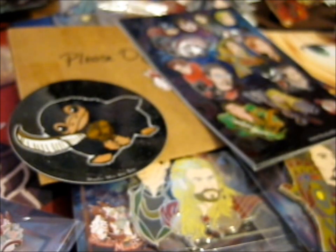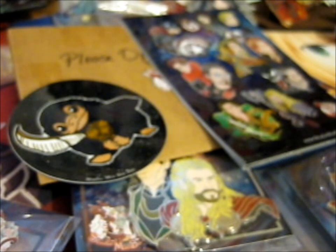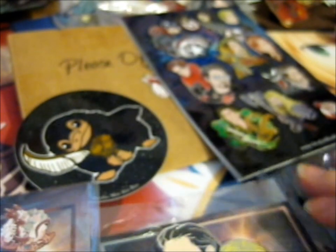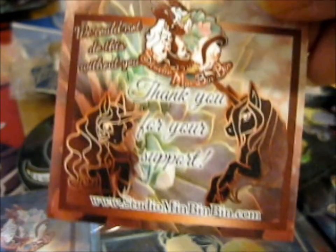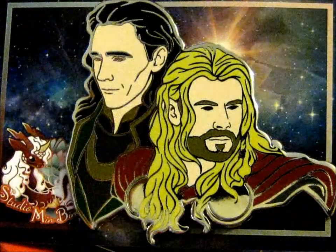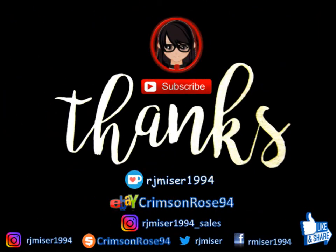I couldn't resist adding loads of stickies. That's it. Their pins are so detailed — it's awesome. They cost a lot, but I guess that's fair. So that's everything. Thank you for watching. Subscribe for more, hit the bell for notifications, check them out. Bye!